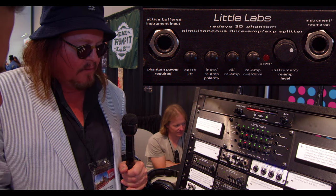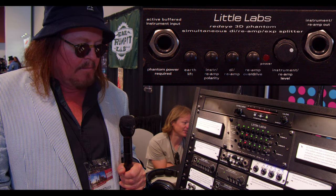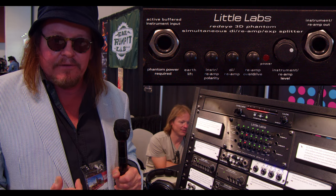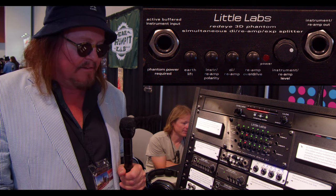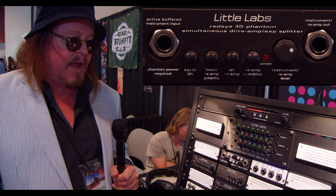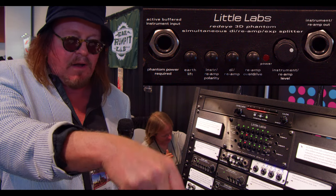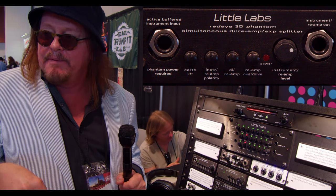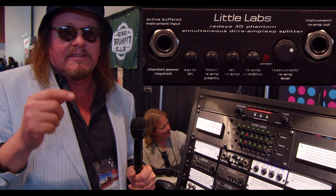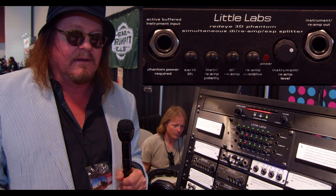A lot of people have problems reamping and say it never sounds the same — I can show them with this that not only will it sound the same, it'll cancel completely. There are two XLRs on the back, a female and a male, both transformer isolated. You can use phantom power to make it active, which gives a higher-impedance front end that sounds better with passive pickups, and on the rear is a passive input for active pickups. There's a mic-level output you go through your DAW with a mic pre, and you come back out line level into the rear end and then out to the amp. You select between DI or reamp out.